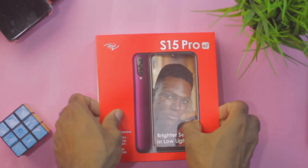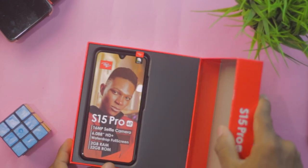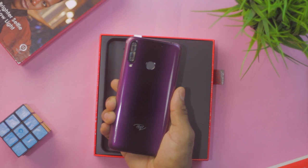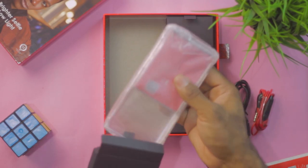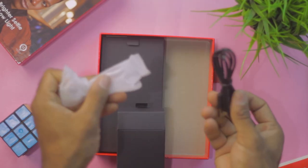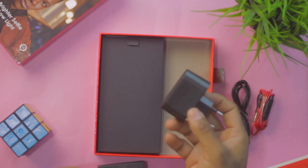First things first, we're gonna talk about what comes in the box. Itel devices so far have had great packaging, with the S15 Pro not being an exception. After opening it up, you get to see the device. Next up are 2 boxes — one housing the battery and protective case, while the other has a 5W charger, a micro USB cable for data transfer, and a good-looking earpiece.